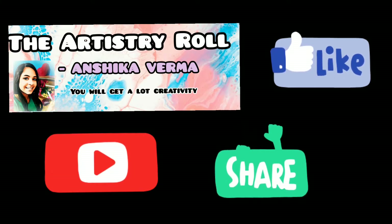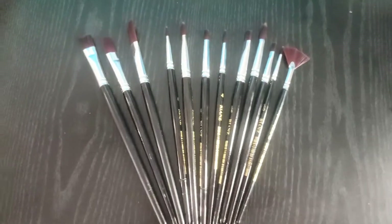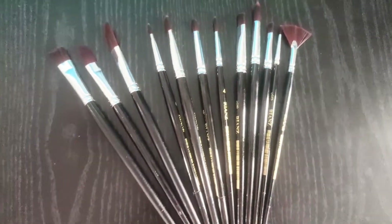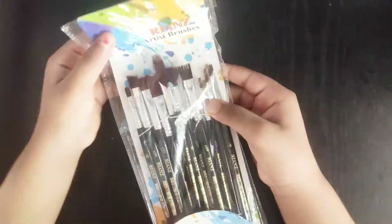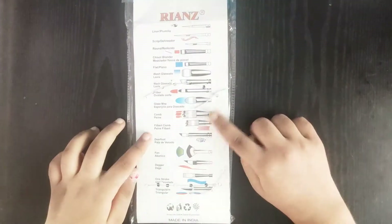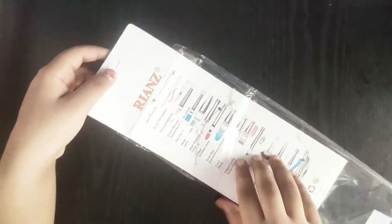Hi guys, this is Anshika and welcome to the Artistry Roll. Today I am going to give you some review about the Range Artist painting brushes. I bought these brushes from Amazon. The price of these brushes is 995 rupees but Amazon has an offer, so they are giving it for 350 rupees. So you can buy it.